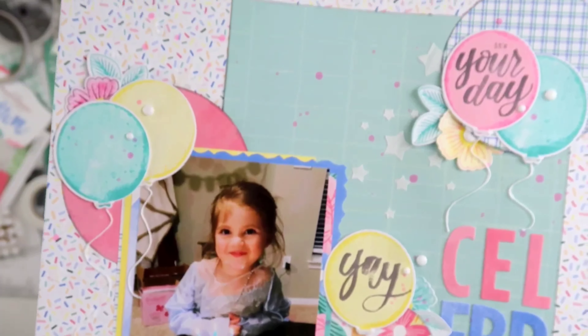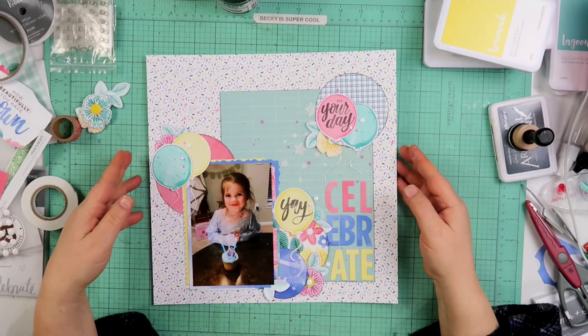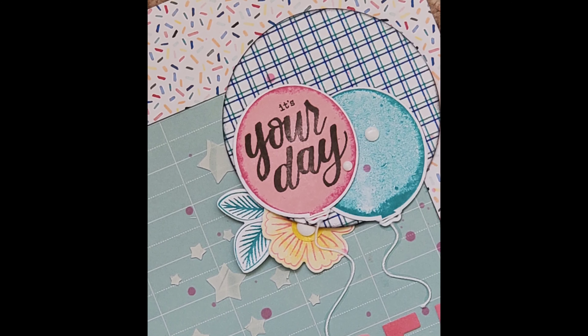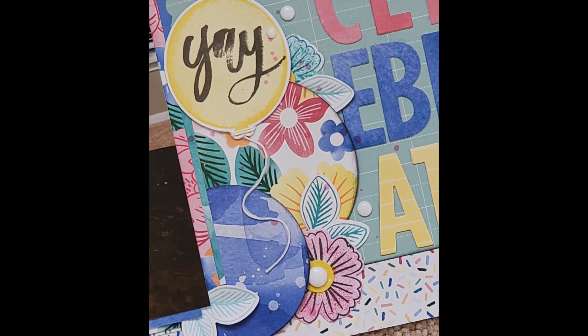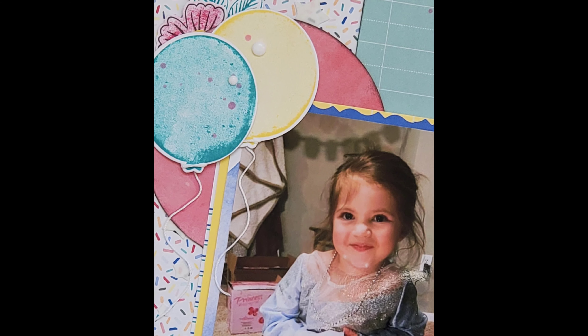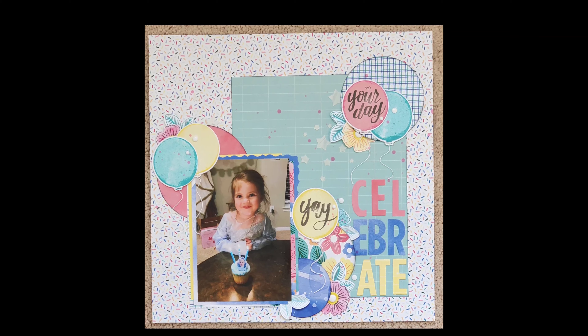I did finish this off with some white enamel dots, also from Close to My Heart. After I do that, I'm not going to do anything else to this layout. Guys, I want to thank you so much for joining me. I really, really love this one so much and I hope you do too. I hope to do more layouts like this one in the future because it was so much fun. All right, guys, bye.